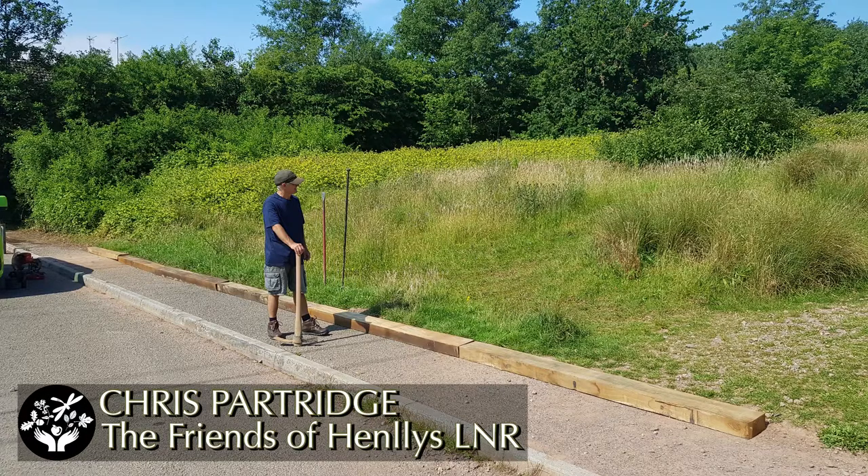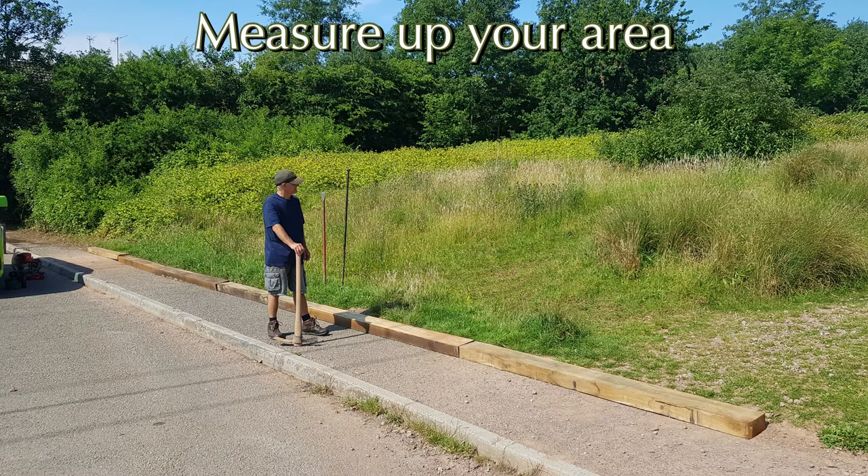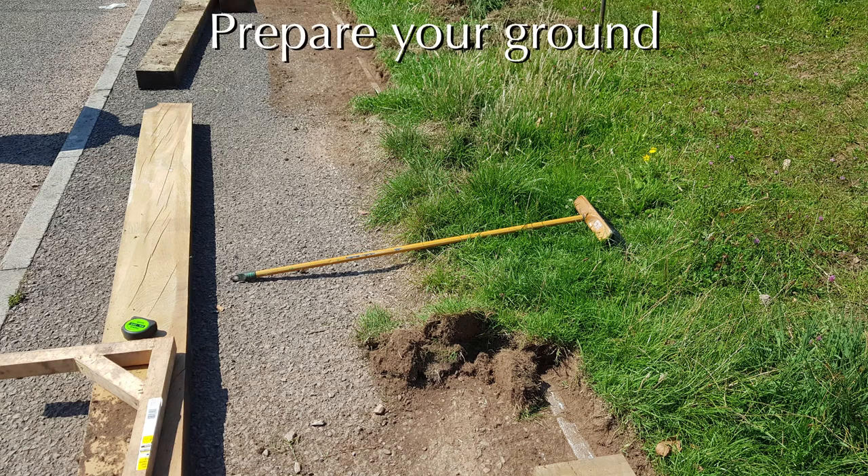It's Chris Partich here from the Friends of Hengris Local Nature Reserve and I'm going to talk to you about how we look after our oak sleepers for our project. It's really important that you measure up your area first and prepare the ground before your materials arrive — you'll save loads of time if you do that beforehand.